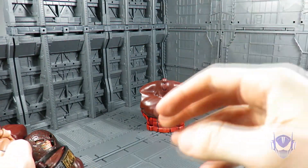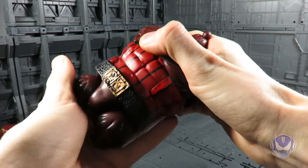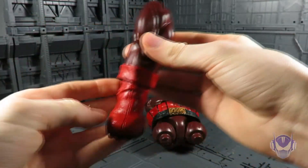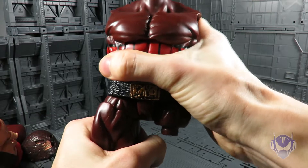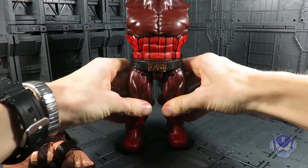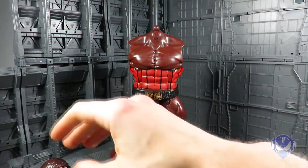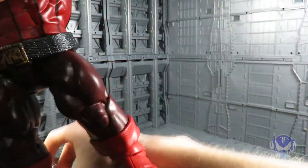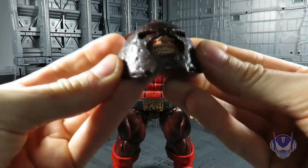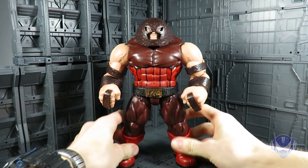Let's go ahead and build Juggernaut. I'll take the lower portion once I get his belt back on, then clip in the upper portion. Next I'll work on the legs — building him down and up. There's one leg, pop in the other — they don't snap into place, they just move into position with no clicking. However, the arms do click into place. And the last part is the head — and there we go, that's it. There is Juggernaut.